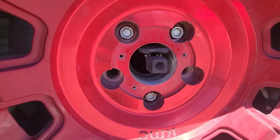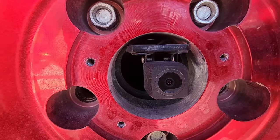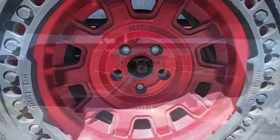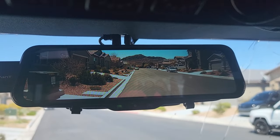I mounted the camera in the center of the spare tire, as you can see here, so that it is a clear view of what is behind me. This is live and it's actually quite a broad spectrum for what you get.